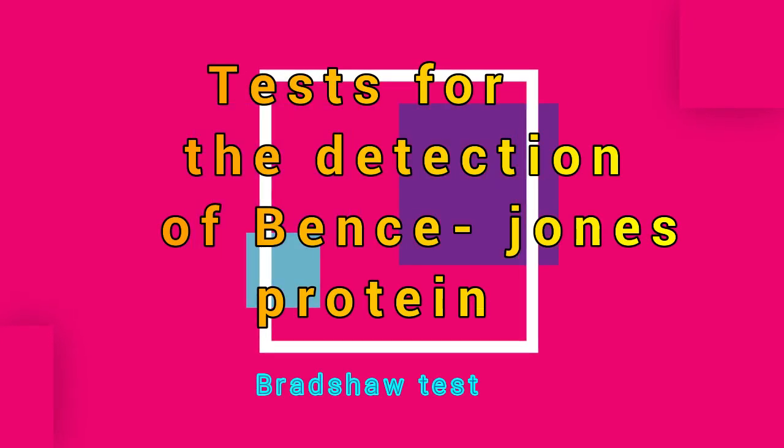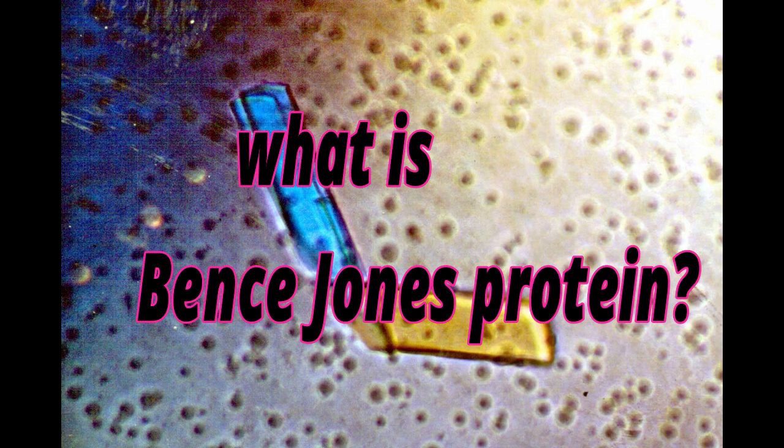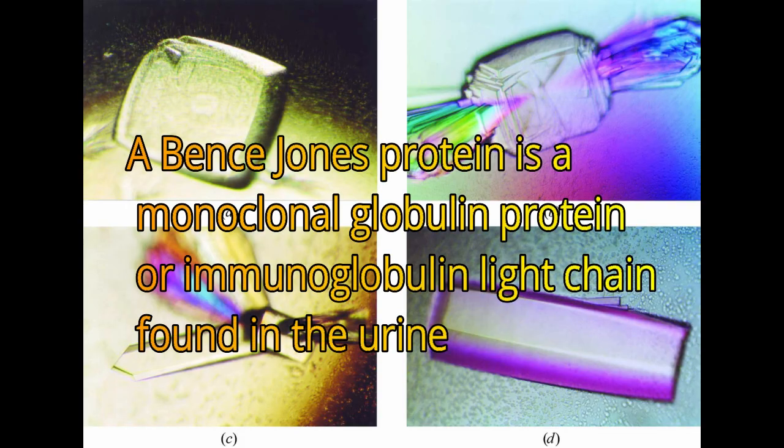Test for Detection of Bence Jones Protein. A Bence Jones Protein is a monoclonal globulin protein or immunoglobulin light chain found in the urine.